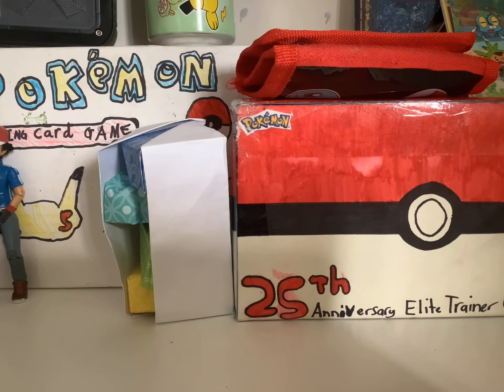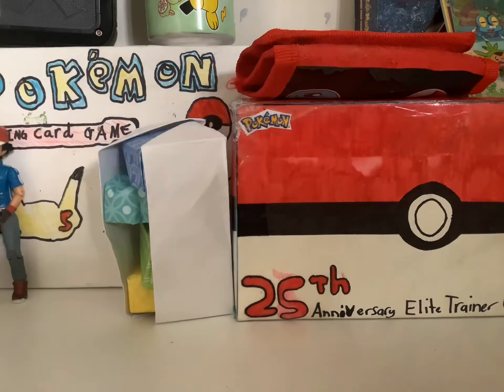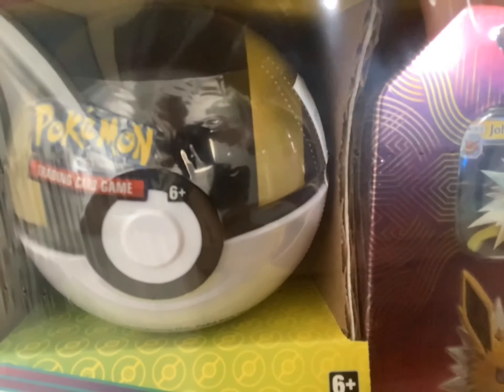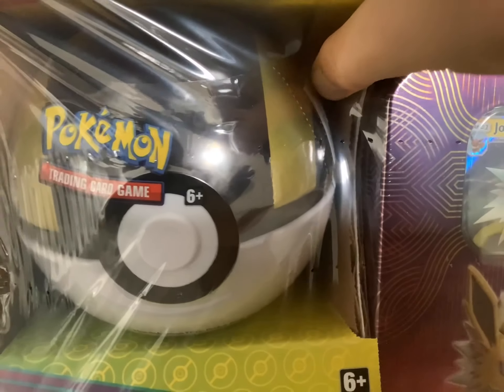Hi, what's up guys, Pokemon Master 1952 here with another video. So today we're actually gonna be opening some packs. I got this from Costco and I just want to see what we get.